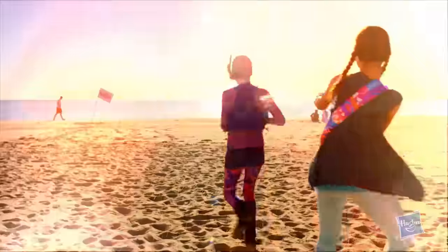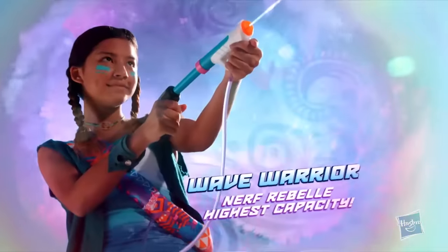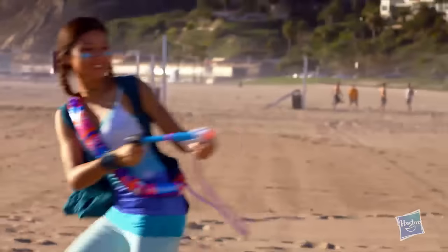With three streams of water from my Tri-Threat, I can triple the soaking. With my Wave Warrior, I can unleash 1.5 liters of soaking power.